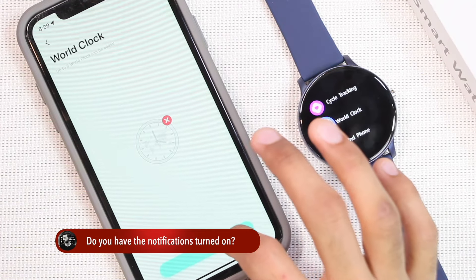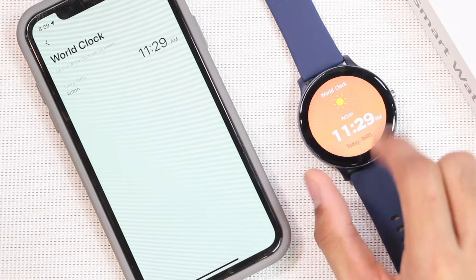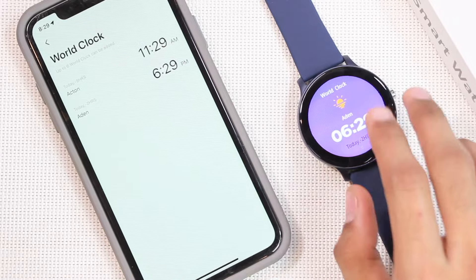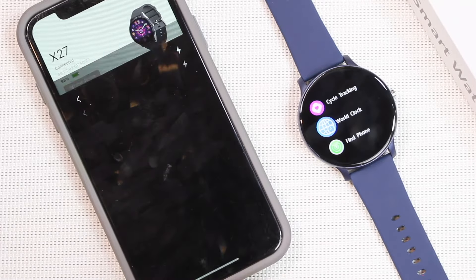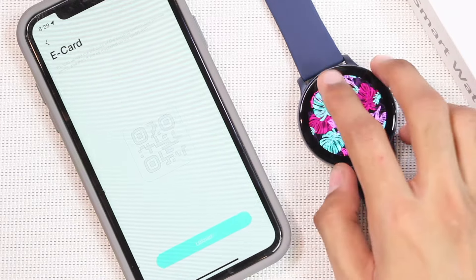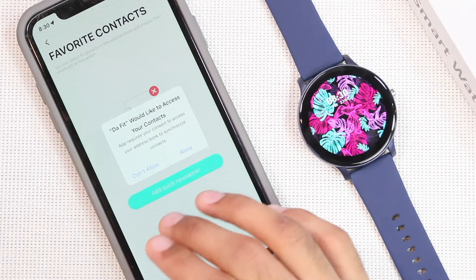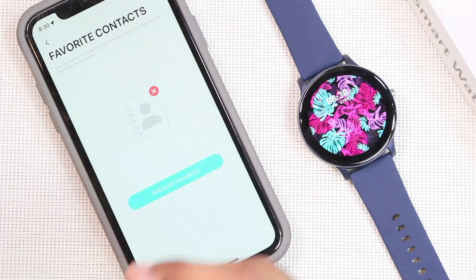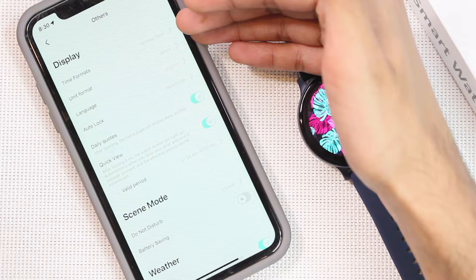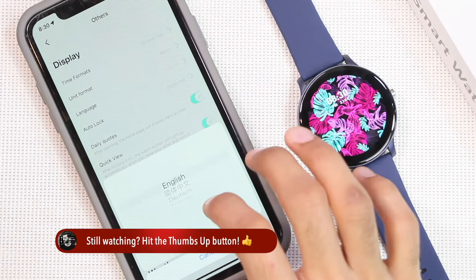There is a world clock application where you can add countries and they will show up on the smartwatch — you can swipe to check the time in other countries. You can also use the smartwatch as a Bluetooth shutter button to take pictures, save a QR code on it, and sync up to eight commonly used contacts via the favorite contacts option. In Others settings you can set the time format, unit format, and view supported languages.